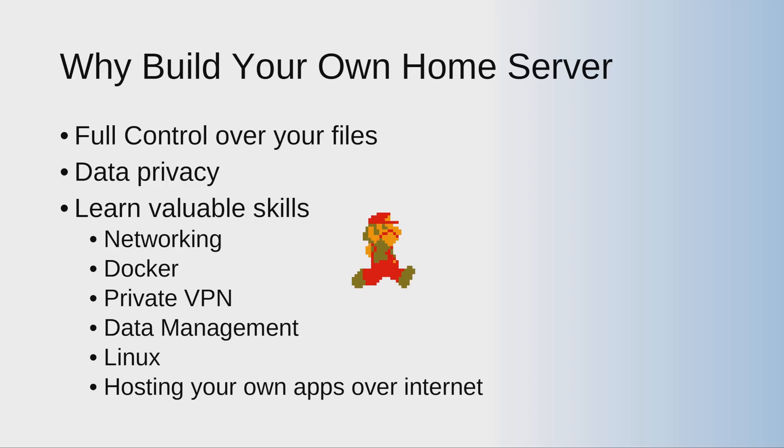If you mess up anything on the server, it's your own responsibility — not Oracle's. One important note: if you're using Oracle Cloud, don't store personal data there. Only run mission-critical applications — for example, a Bitwarden password manager is fine to host there. But don't upload personal photos, videos, or sensitive files, because if they flag your account, they might block your access. I've seen this happen with OneDrive and Google Drive.